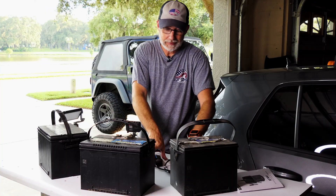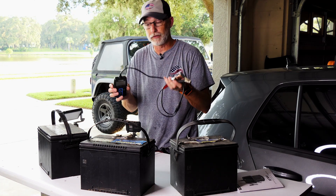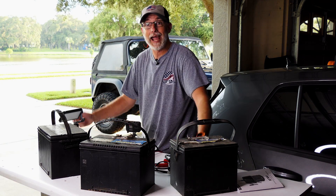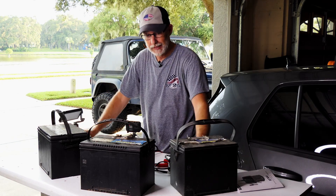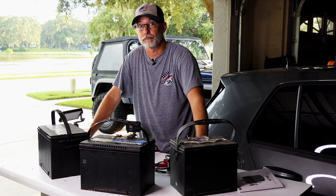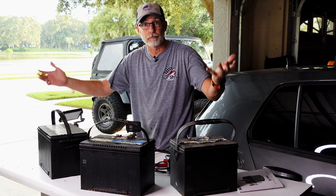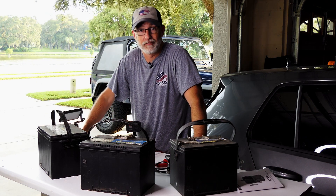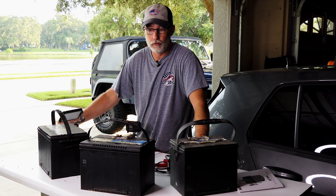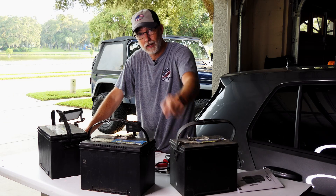There you have it — the TopDon BT100. I put an affiliate link in the description; it doesn't cost you any more. You have to decide whether $62 is worth it for a battery tester, or if you want a more expensive one, or if you'd rather just go to the local auto parts store for a free test. The only downside with that is you've got to drive there or pull the battery and take it. So it is kind of nice to have one at home. Anyway, thanks for watching — I'll catch you on the next one.